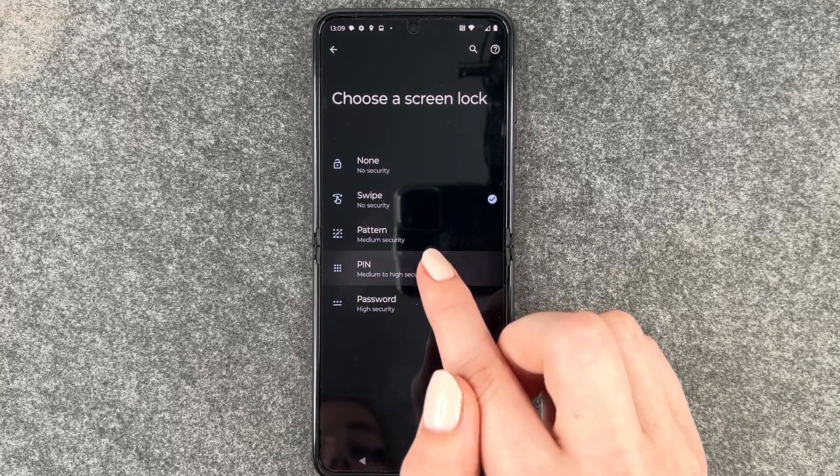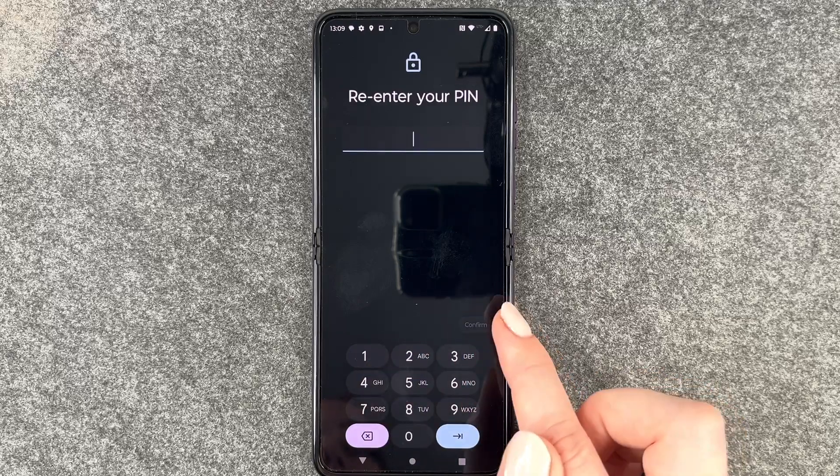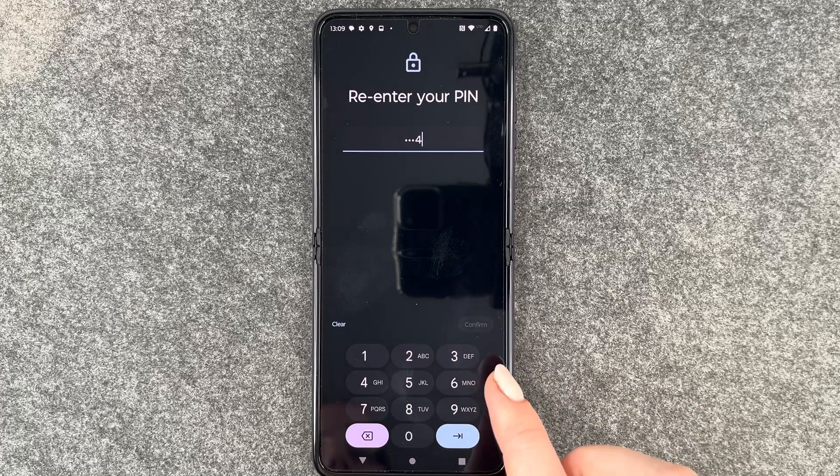We're going to go with PIN now and enter 1-2-3-4 as our PIN. Next, re-enter 1-2-3-4 and confirm.